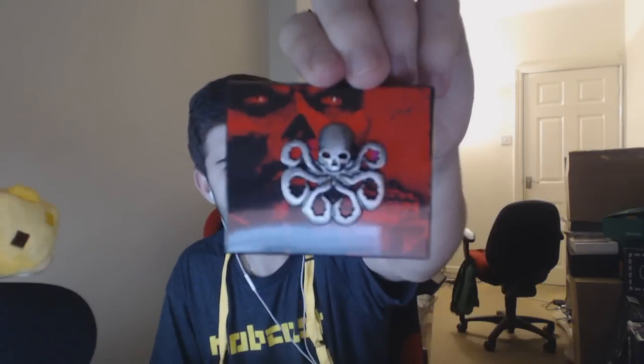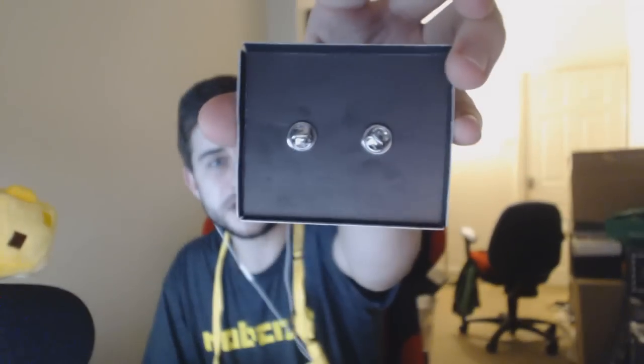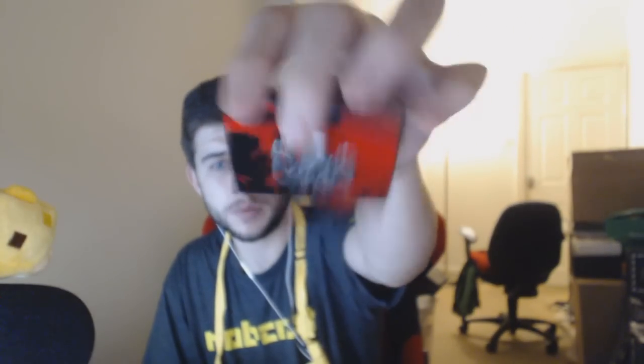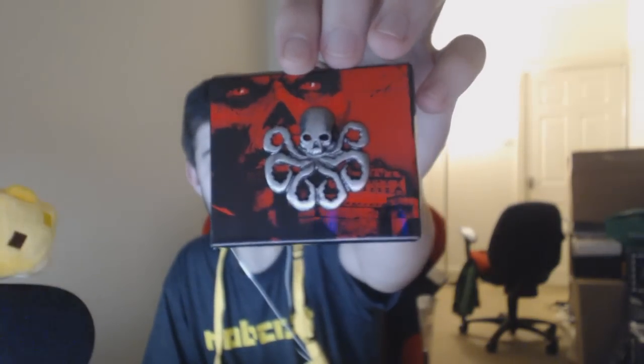I don't know if this is for a tie or for a belt. I thought it was for handcuffs because of what's inside, but it generally doesn't look like handcuffs at all. This creature — it looks like something from Star Wars.